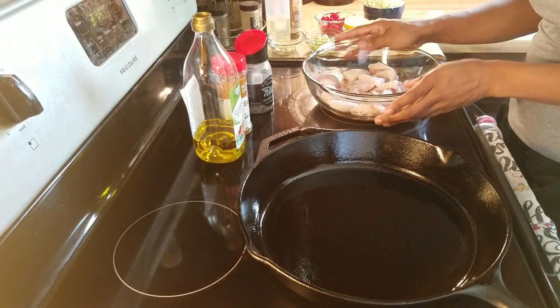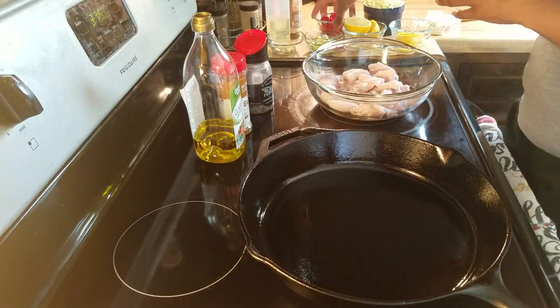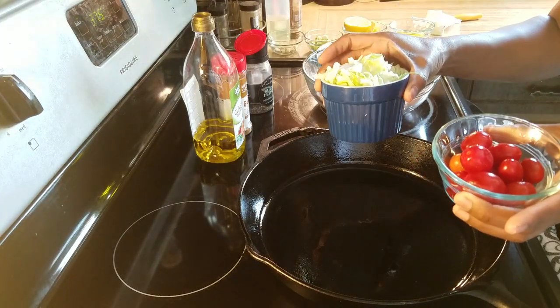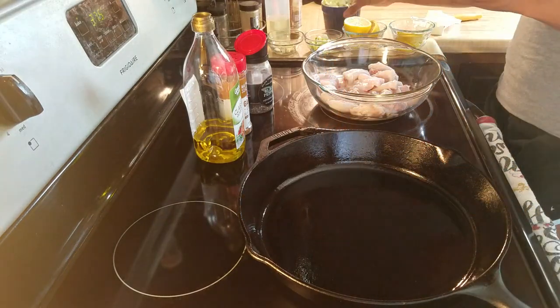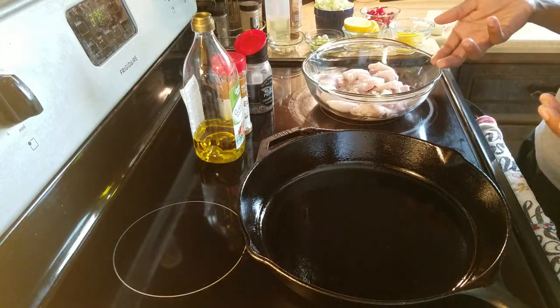I've already squeezed a little bit on my fish but I'm going to squeeze more on there. I'm also going to add a couple of veggies — you don't have to do that, it's completely optional — but I have some tomatoes, some shredded cabbage, a few onions, and some fresh garlic.